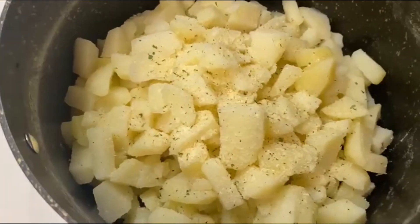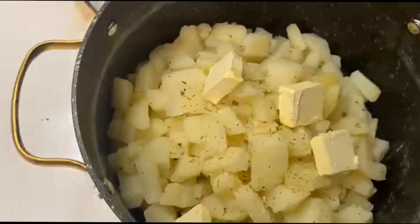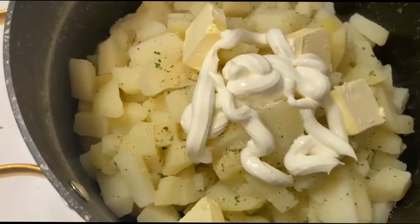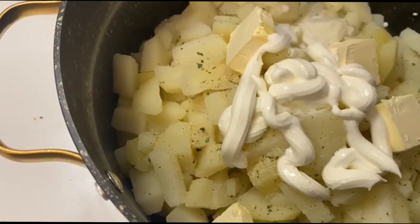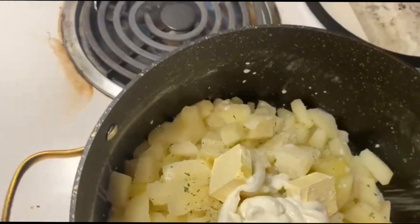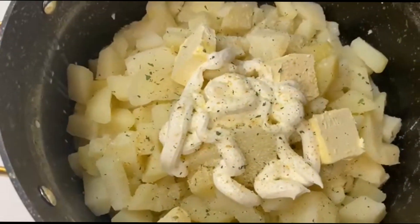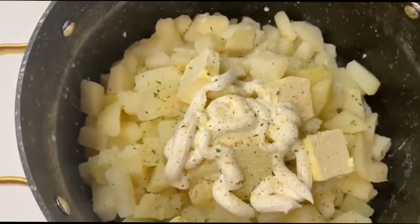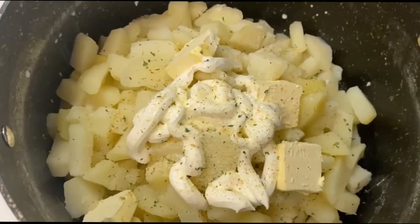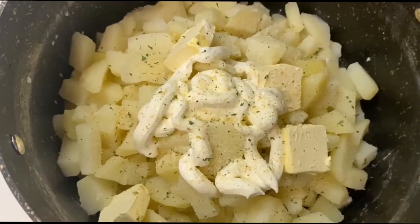I'm just doing garlic mashed potatoes, so I'll add my garlic salt. As y'all see, I already got my butter in there. Next, of course, sour cream — I'm going to just squeeze some, not a lot, just a little bit. Put a little bit of half and half in there. I'm going to go ahead and stir this up and mash it with my fork since I don't have the hand mixer handy.